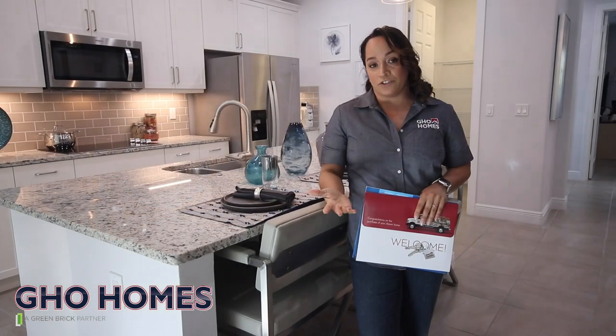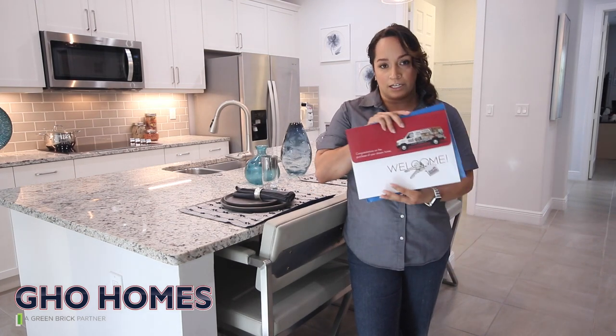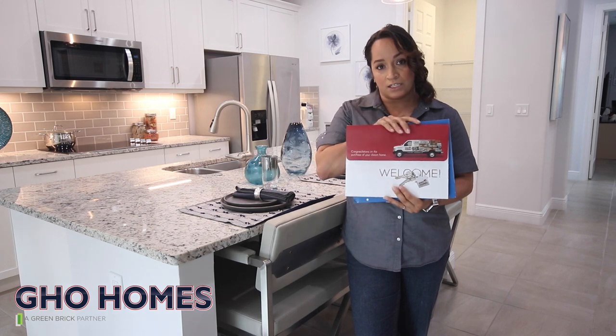Hello and congratulations on your new GHN home. My name is Janine, and I am one of the customer service representatives. This video is going to talk about the orientation on your home. Since you closed on your new home, you are going to receive an orientation package that looks just like this.